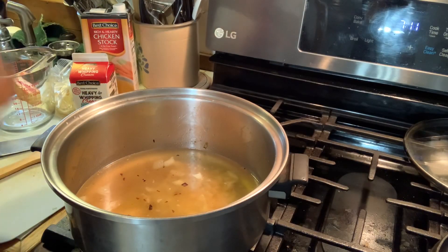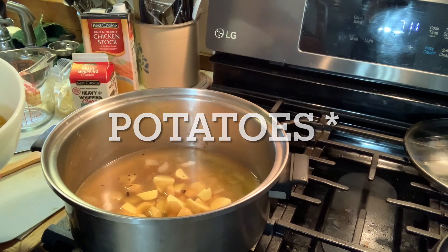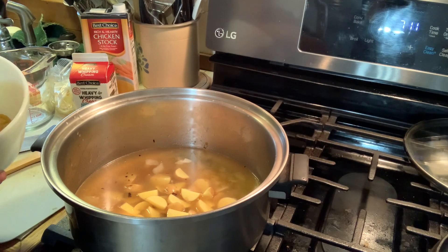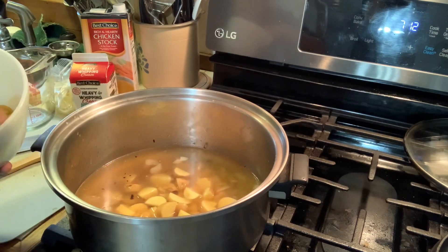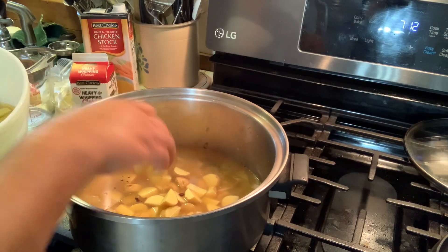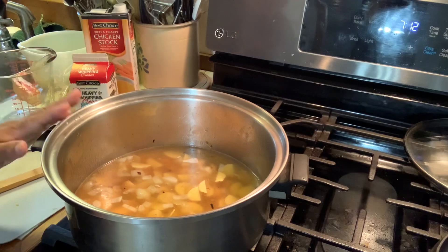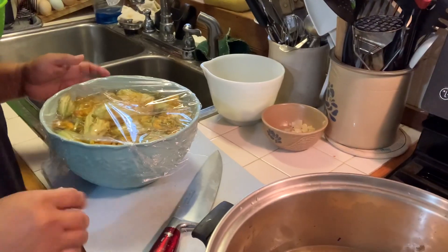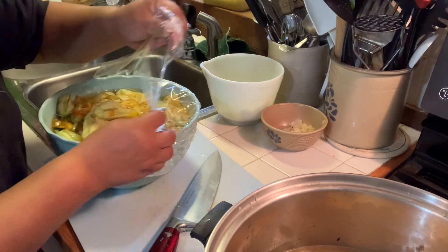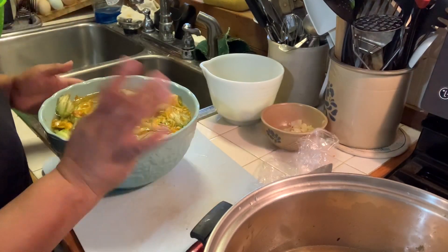I'm going to go ahead and add my potatoes to this. The squash is going to give the soup the creaminess that you'd be looking for in a squash blossom soup — it's kind of the starches that you're looking for. I'm going to raise the temperature so we can bring this to a boil. While we're waiting for that stock to boil — a watched pot never boils — let's get busy doing something else.